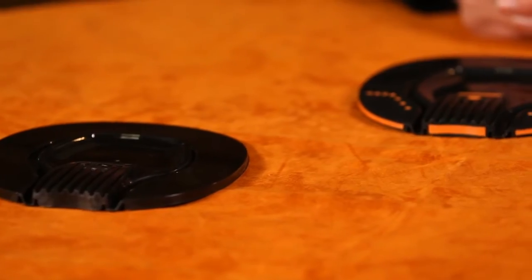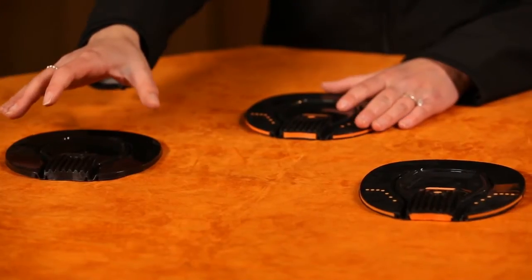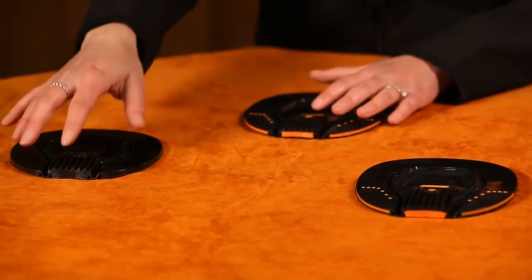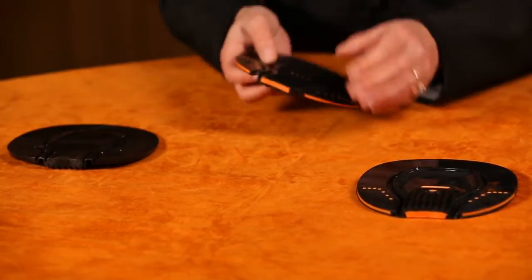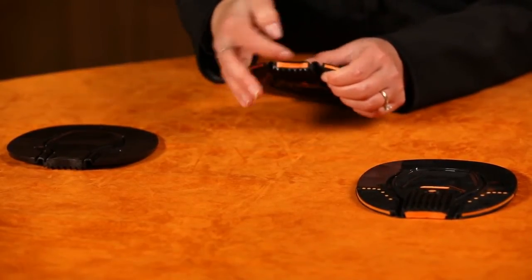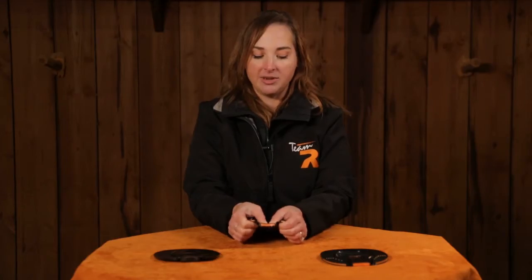ProPads by Razor Horse are a polyurethane frog support hoof pad. The unique feature about ProPads — a feature that is in each of the styles we manufacture — is this independent frog support. As you can see, this accordion feature allows the frog support to move up and down, which is greatly going to increase your horse's frog contact with the ground.